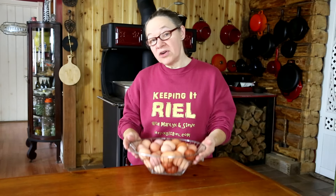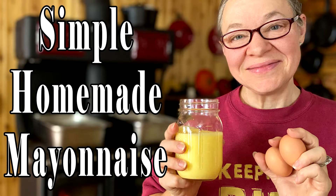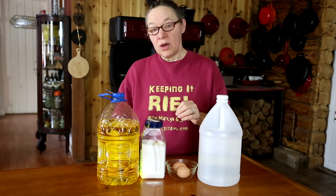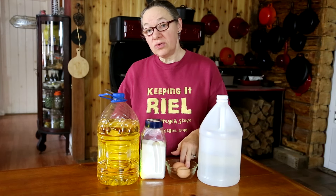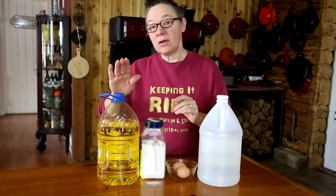Hi everybody! Even though it's still winter here, our chickens are still laying a lot of eggs, so today I'm going to use a couple of these to make a very simple mayonnaise. For this recipe we're going to use just four simple ingredients: two egg yolks, some vinegar, some vegetable oil, and just a pinch of sea salt.